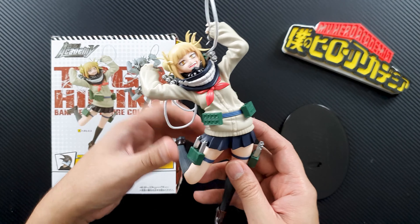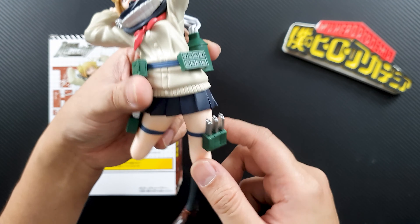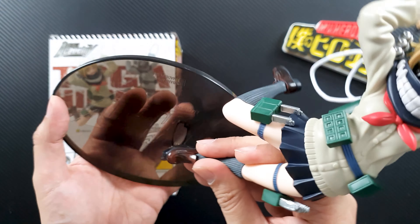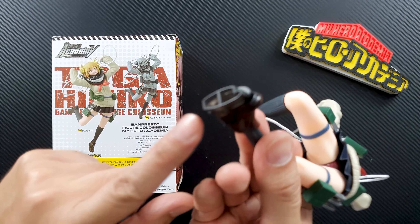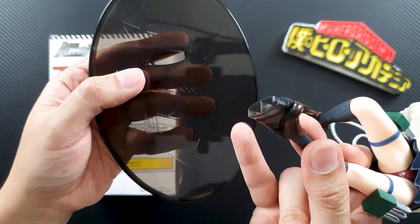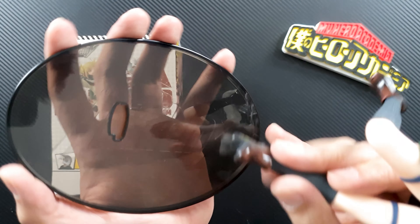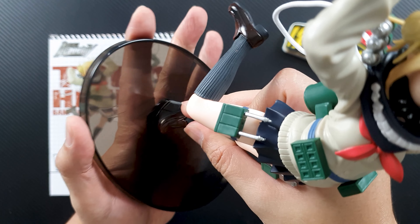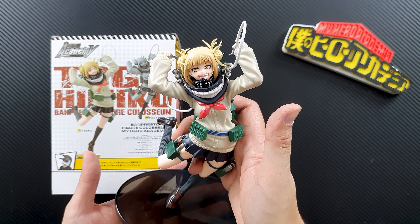It doesn't come with a stand, but it comes with a base because her leg can support her on the base. There's a peg on her leg, and this is the base. As you can see, there's an academy logo on there, and all you have to do is slide it in like so. So it sits in at an angle. Let's take a closer look at the figure.